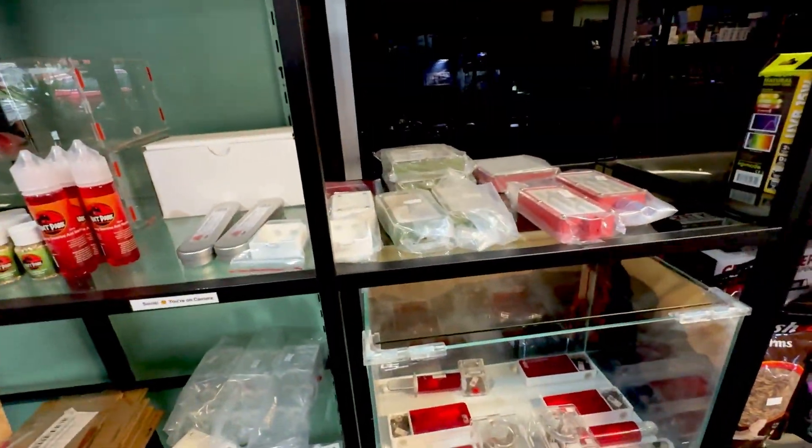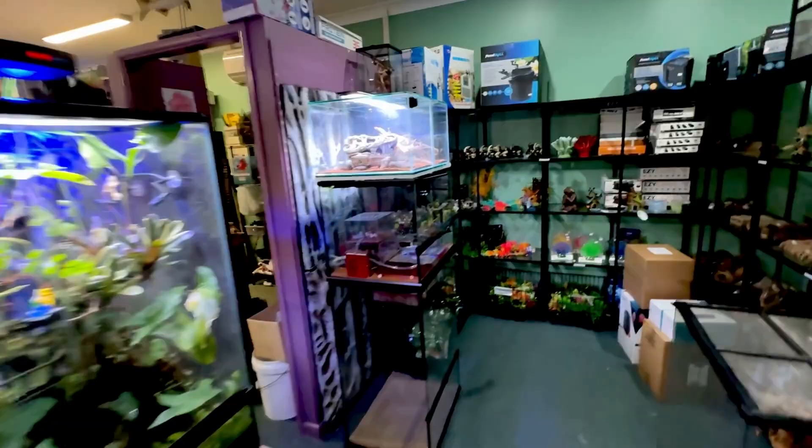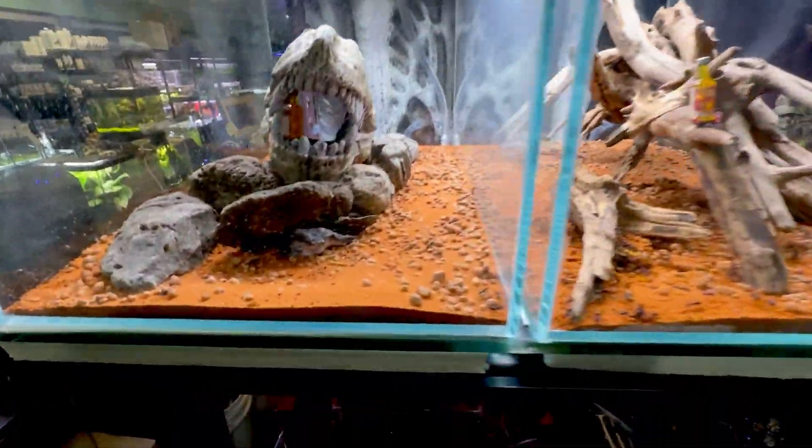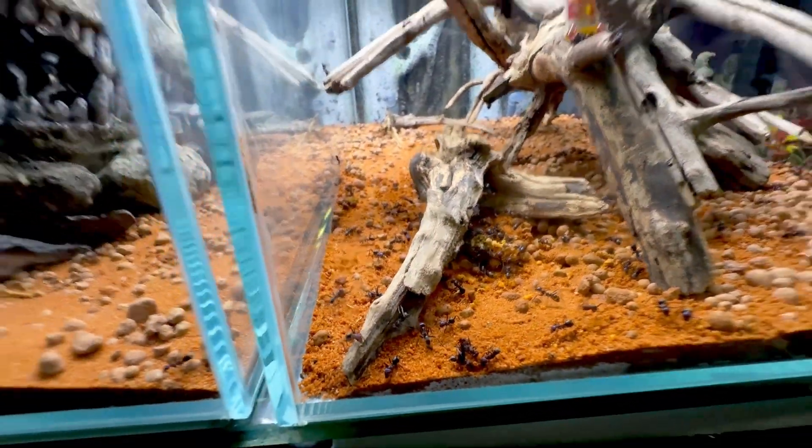If you did like this video, click the thumbs up so I know, and we'll see you in one of the next wonderful videos. Will it be fish? Will it be reptiles? Will it be ants? Who knows? How cool are they — my lovely ladies.